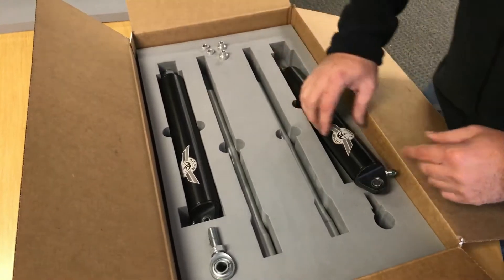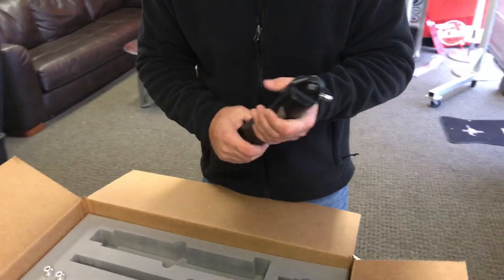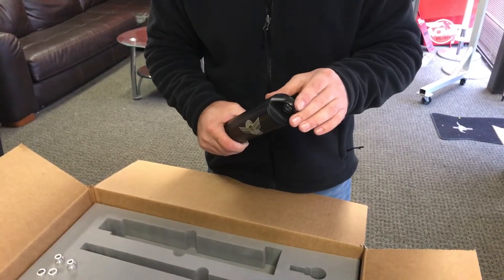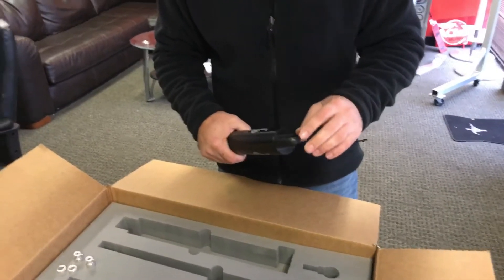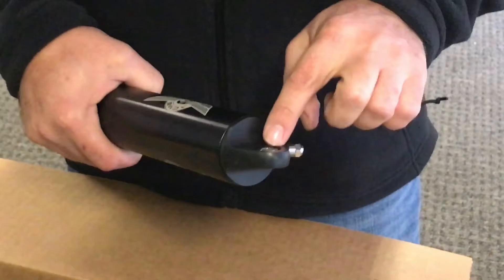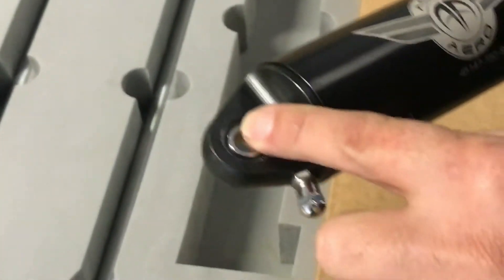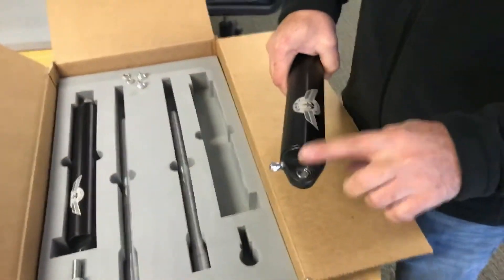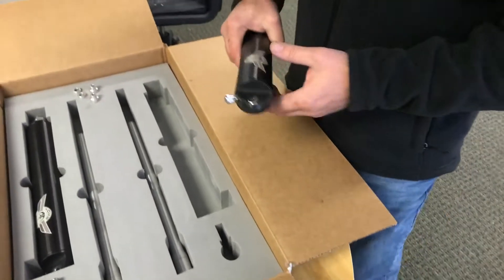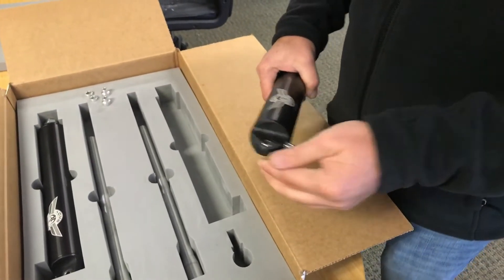Once you take your shock out, you want to establish whether you had sufficient clearance in your cabane V. We've run into a lot of instances where there's inconsistency in the mounting holes on the cabane V, so there may be an option where you have to run an eccentric bushing, which we supply. That's really simple — take the snap ring out, put the eccentric bushing in, snap ring back.